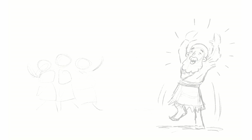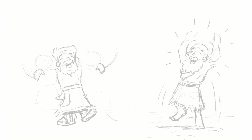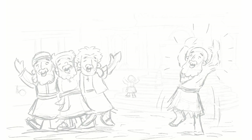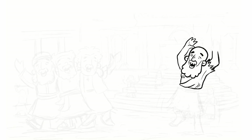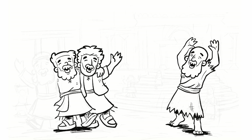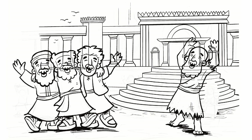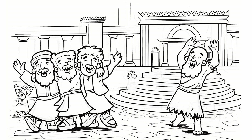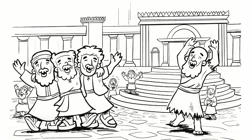The man went into the temple with Peter and John and the people inside couldn't believe their eyes. They said to each other, 'Wait, isn't that the man who is at the gate asking for money? How is he walking?' Peter stepped up and said, 'Why are you so surprised? Do you think that we healed this man with our own power? No, of course not — it's God's power.' And he encouraged all of the people to turn away from their sins and follow God.